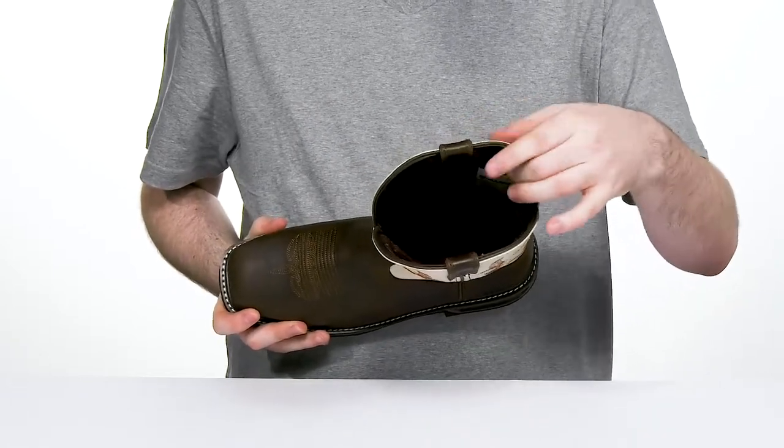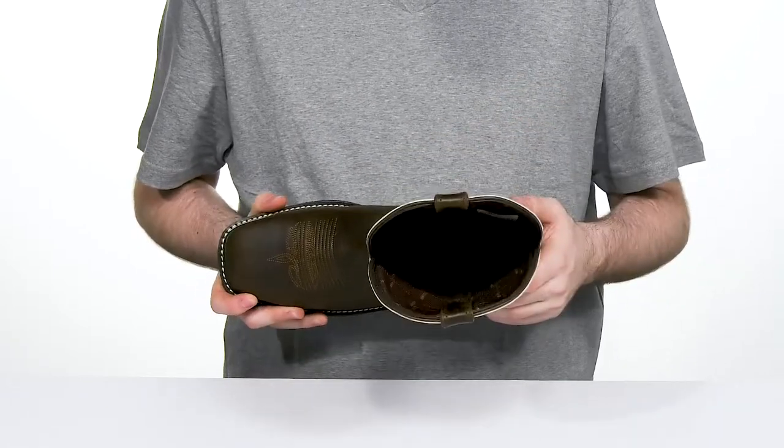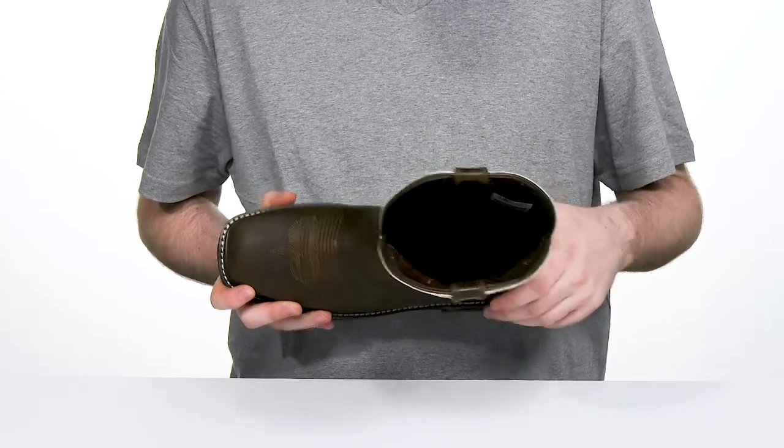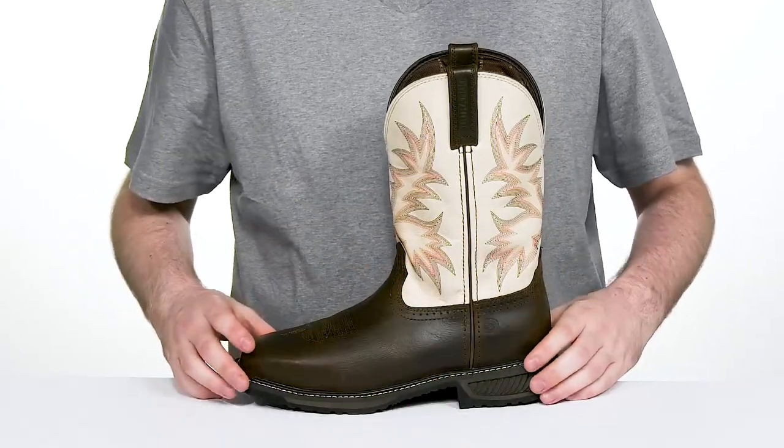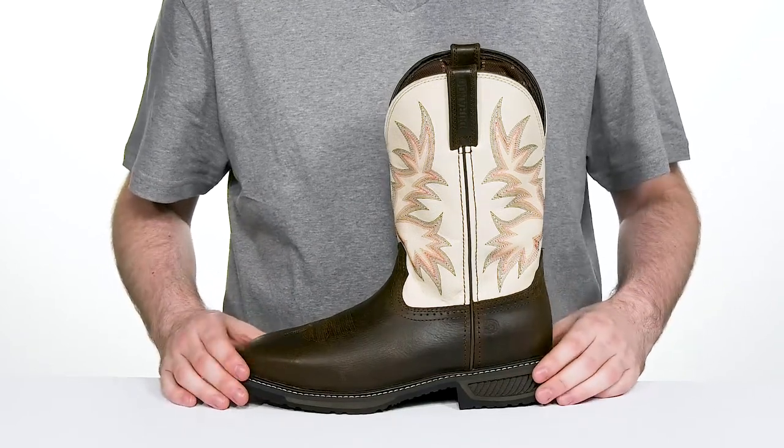The padded textile makes sure it's always cool, with mesh making sure that it's breathable and soft throughout. Underneath, it has a welt stitch midsole giving it a very stable platform for you to work on.